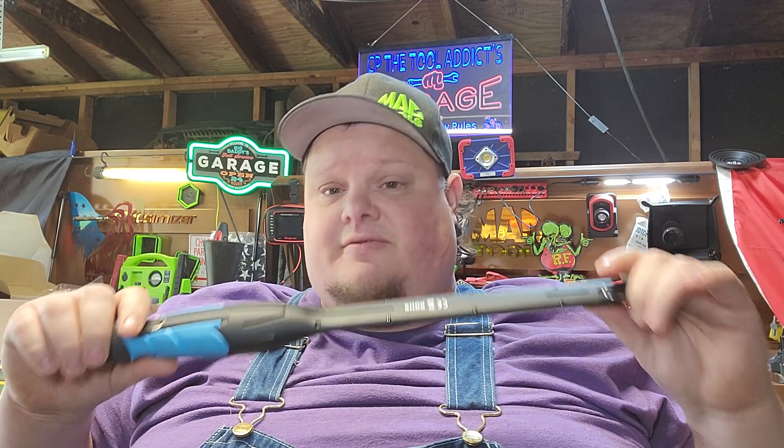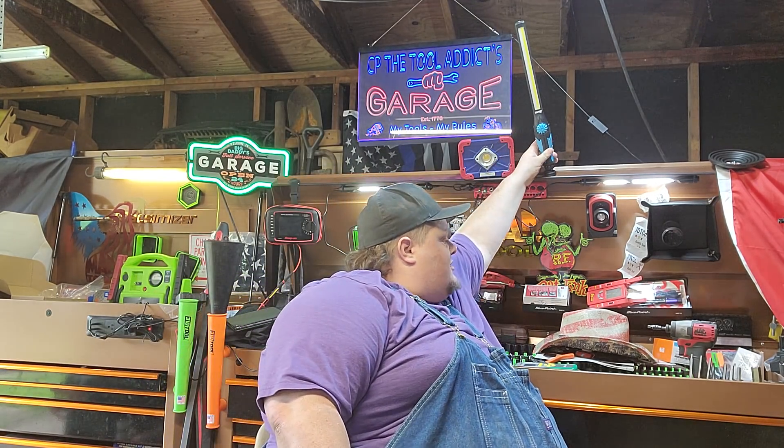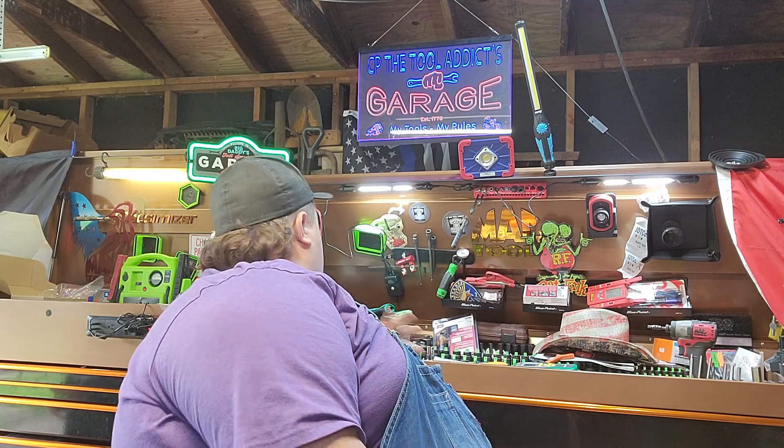I've had multiple requests to talk about my lights, and this video is going to go on a little bit longer than I want, but if you're really interested in finding out about all the lights — and I have a pile of them — stick around because this video is going to get in depth. So that's the Capri light.